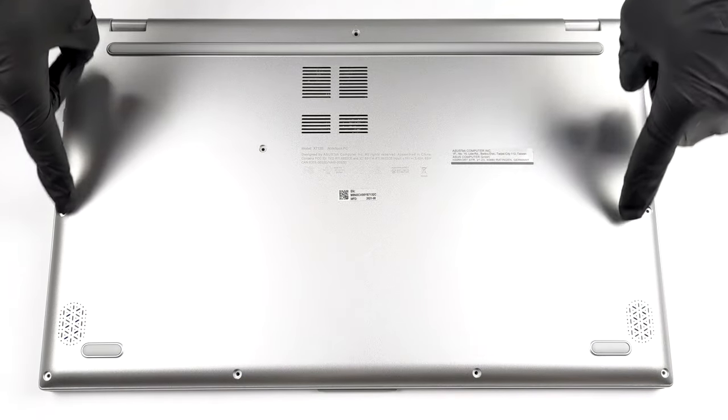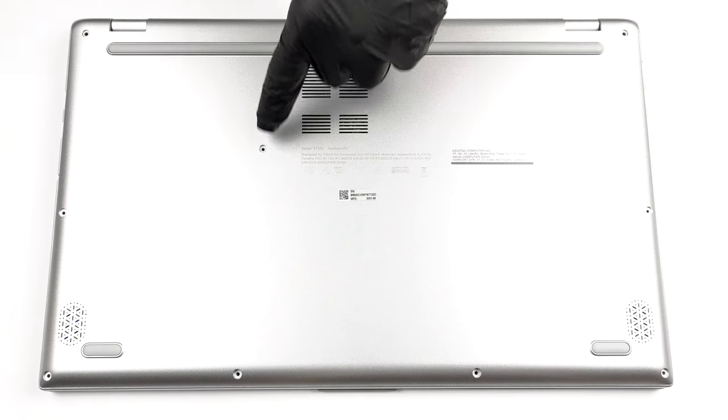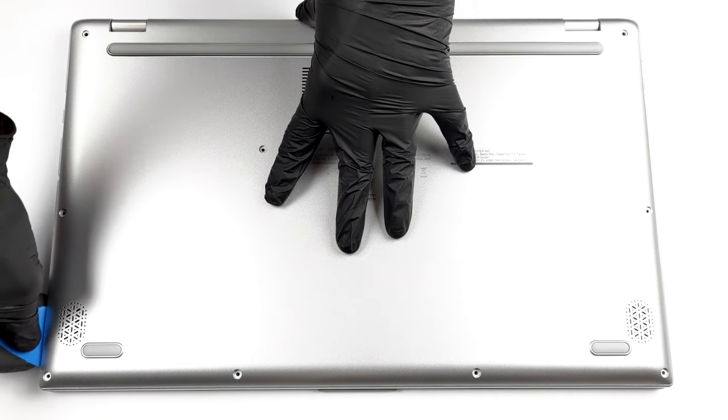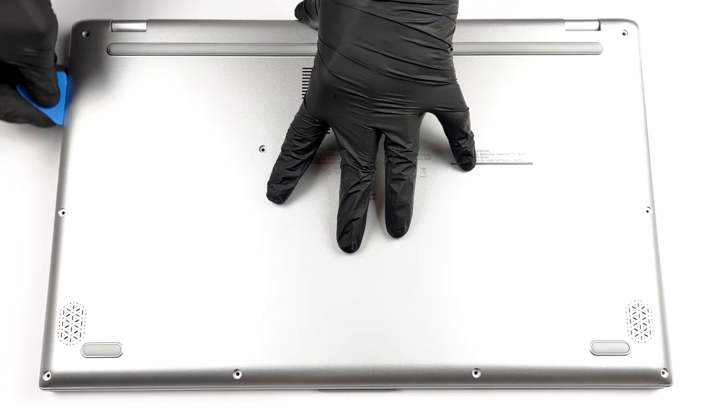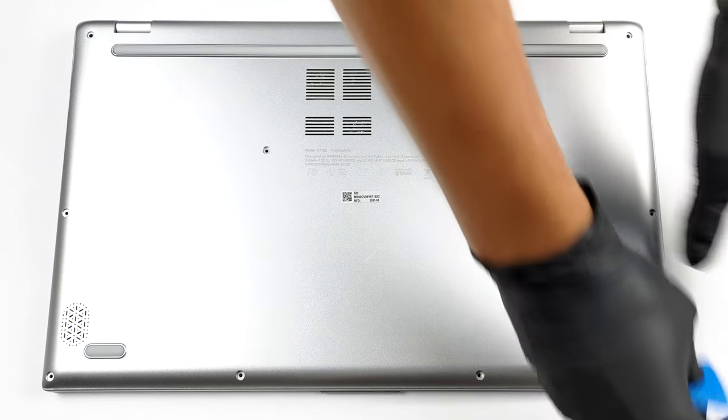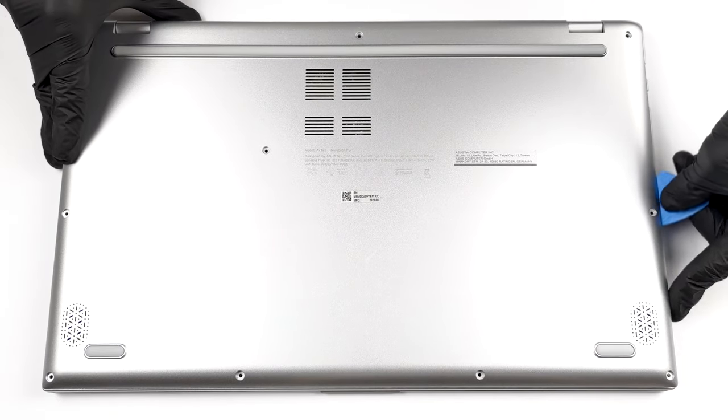Hello, this is Laptop Media, and today we will show you how to open the Asus Vivobook 17x712 and what's inside of it. To get inside of this device, you need to undo 10 Phillips head screws. After that, pry the bottom panel with a plastic tool and remove it from the body.